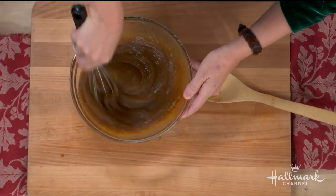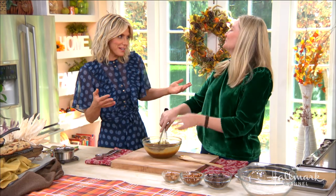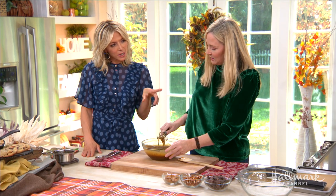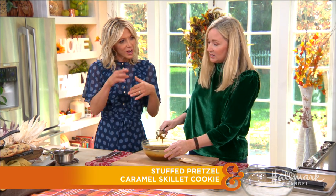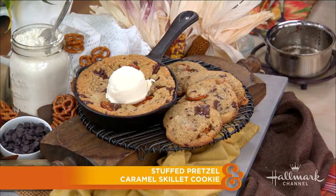Just for my own edification — you literally wrote the book on cookies — would you make the cookie this way even if it wasn't a skillet cookie? I noticed the extra egg yolk. Yes, you could do all of this and make it into a regular cookie, it would be just as delicious.